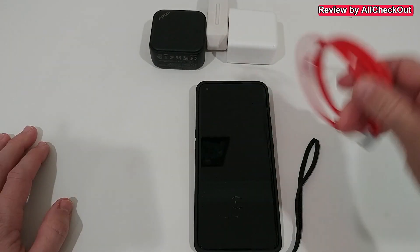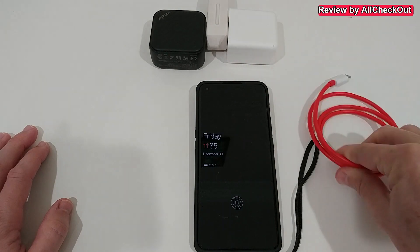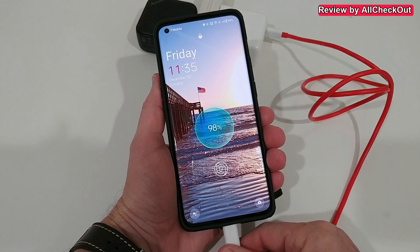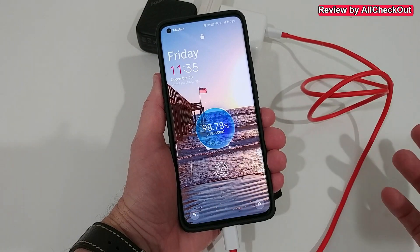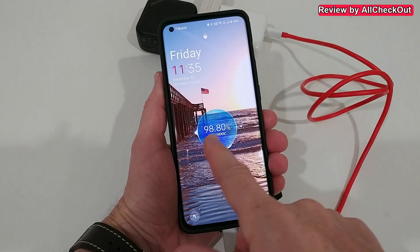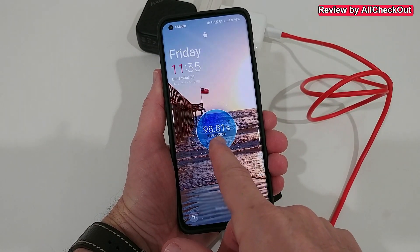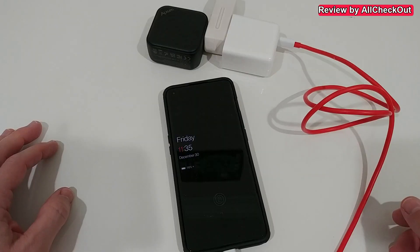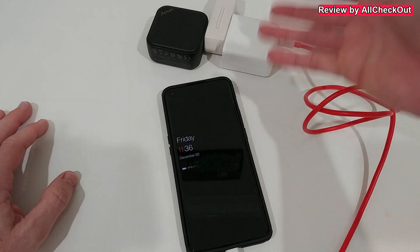Of course, super-fast charging only works when using the original wire. We plug it in and it says 'Super VOOC — Super Fast Charge.' You can see it counting up really fast — absolutely crazy speed.